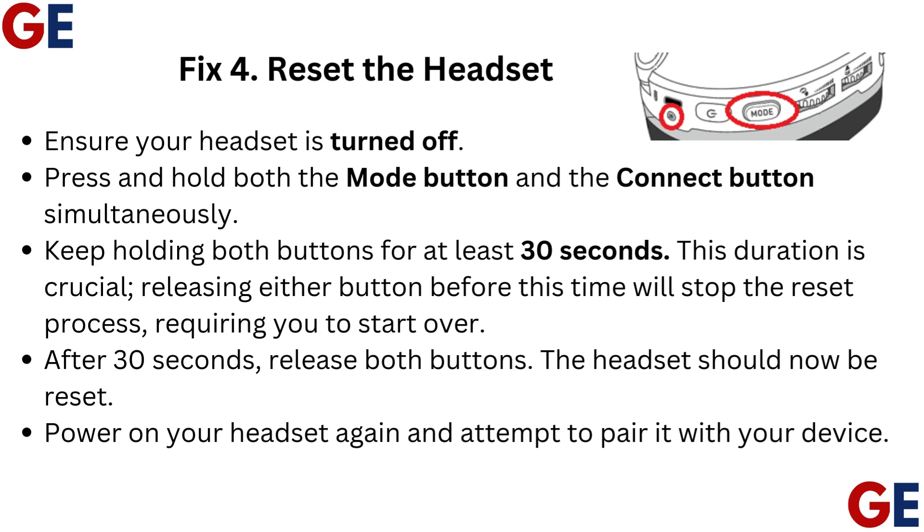After 30 seconds, release both buttons. The headset should now be reset. Power on your headset again and attempt to pair it with your device.